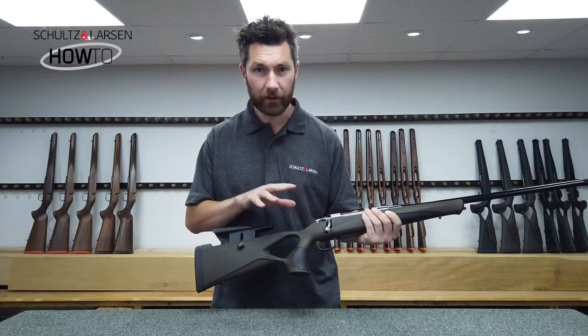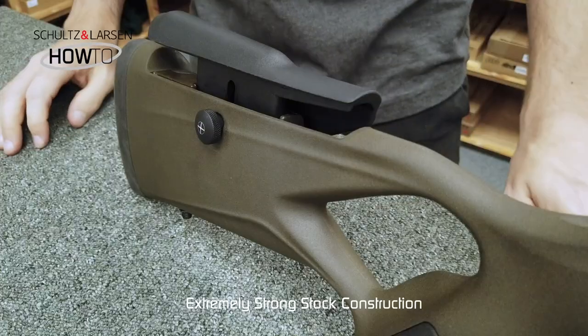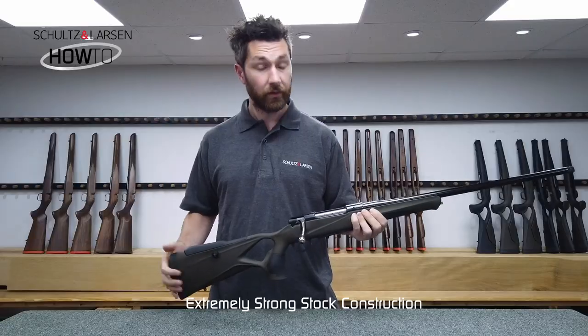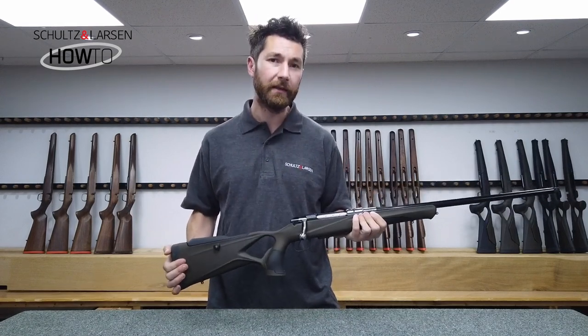The stock is fully synthetic with a high fiberglass content, so the stock itself is extremely strong. It keeps the weight down to a minimum yet maintaining a great amount of strength to absorb the recoil. The Victory Synthetic with a standard caliber 56 centimeter barrel weighs approximately 3.8 kilos.